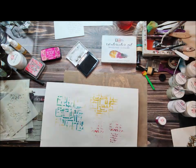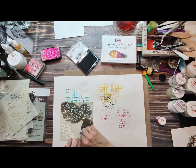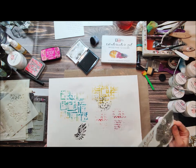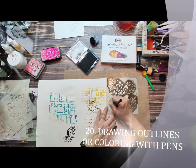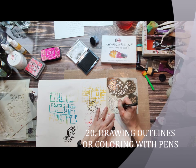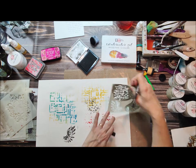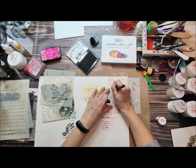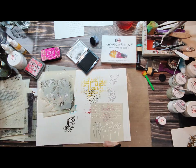You can also layer different techniques — add some black ink with a sponge. But you can also draw, outline, or color the design with pencils or pen. So it's a really versatile product and you can use it in so many ways.